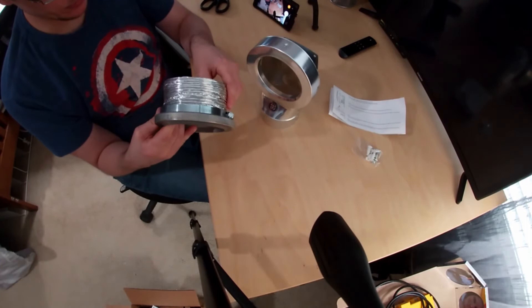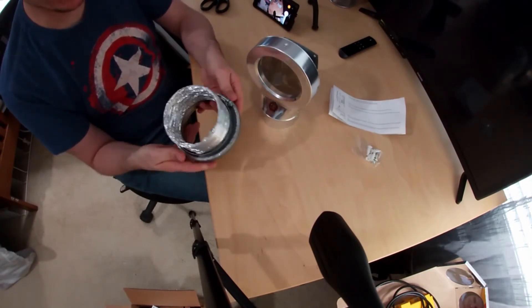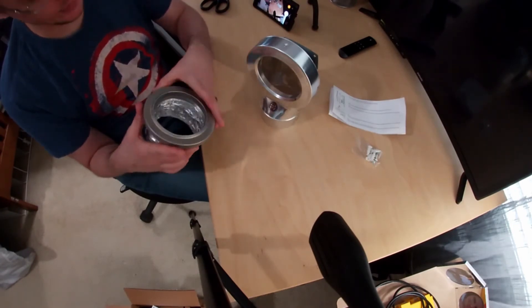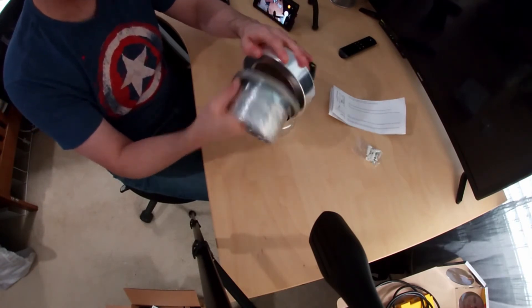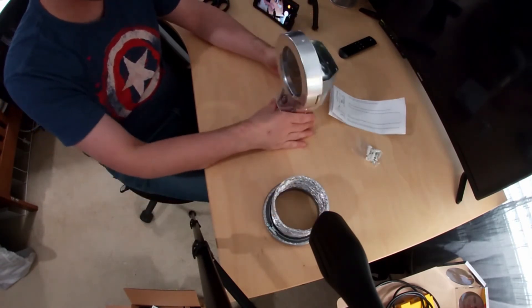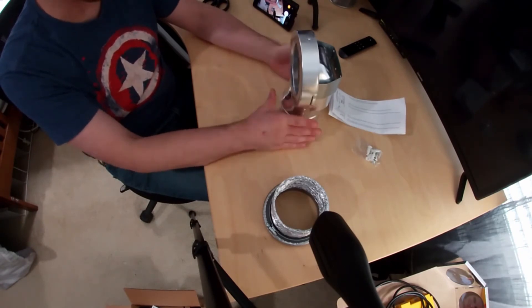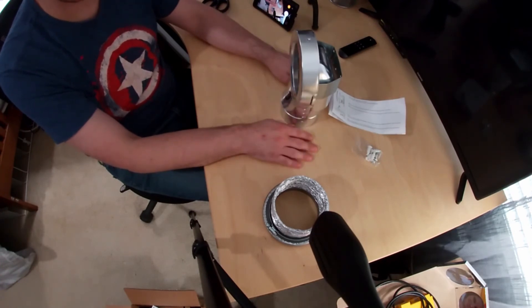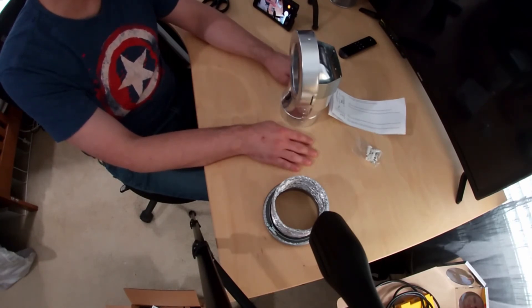So this is pretty cool. It's got some high-strength magnets in here. I will do some research and check exactly what they are — that's definitely some powerful magnets. Okay, so this is from MagVent. They were gracious enough to send me a sample here to put on my own dryer. They reached out to me on Twitter.